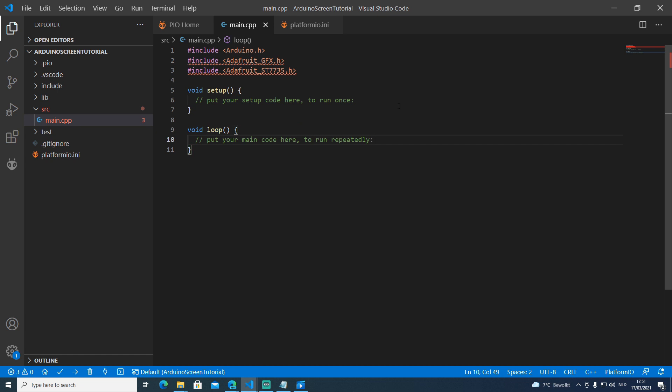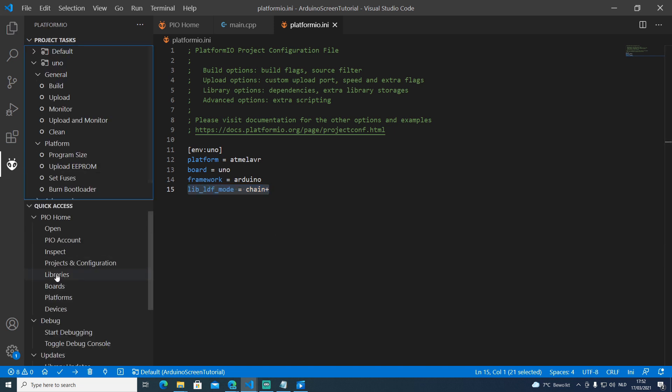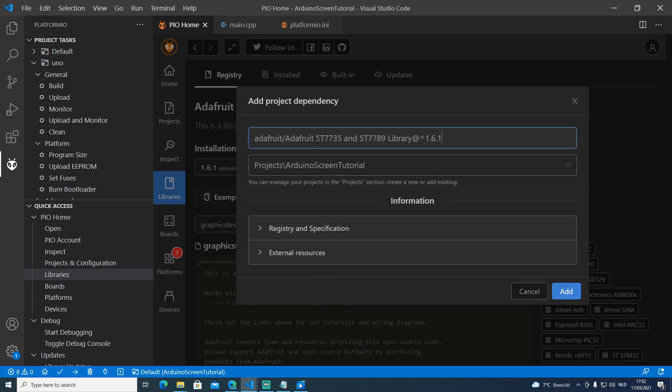To make the library manager recursively download all libraries necessary, we have to change one setting in the platformio.ini file. Open platformio.ini and set the library LDF mode to 'chain+'. This will recursively download all the libraries needed. Then open up PlatformIO, click the libraries button, and search for the Adafruit ST7735 library. Click on it and add it to the project, selecting 'Arduino screen tutorial', then click add.